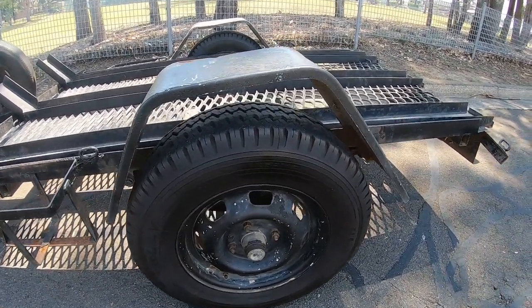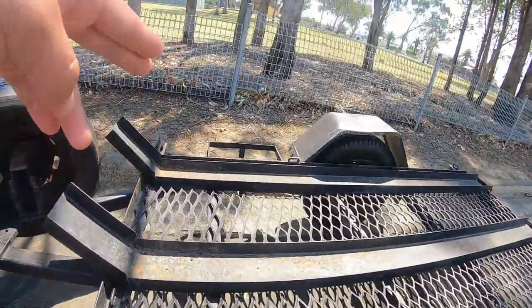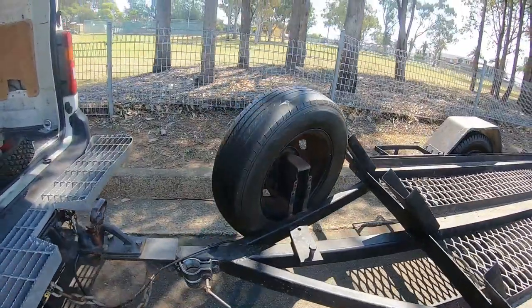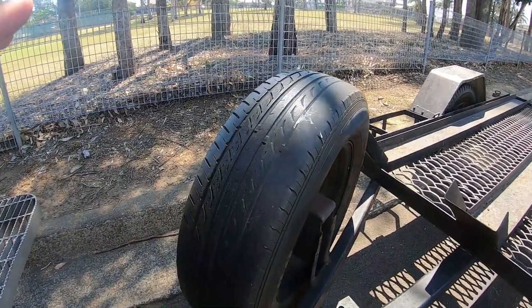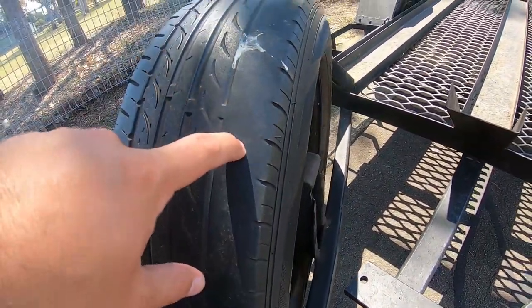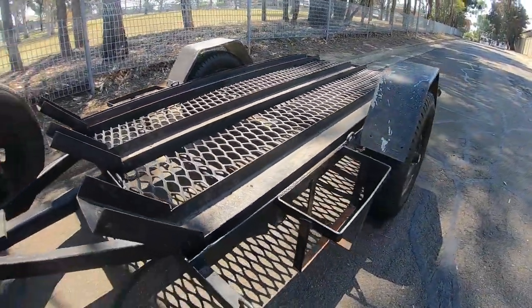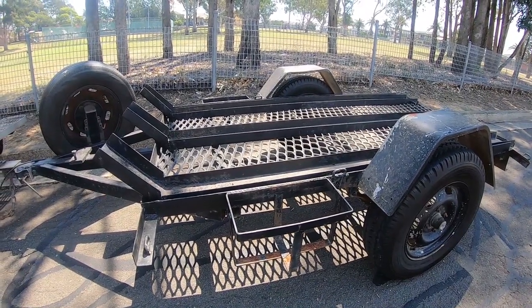It's got jerry can holders on both sides, as you guys can see, and that's the spare wheel. However, the spare tire is not in the best condition — the tread is gone, so I'm going to get that tire replaced. So you guys might be wondering, Shaq, if you have a van...